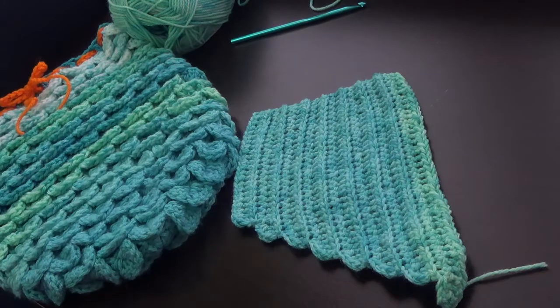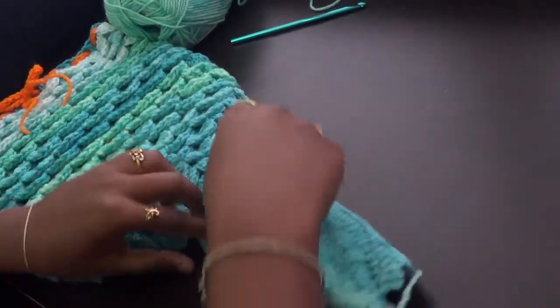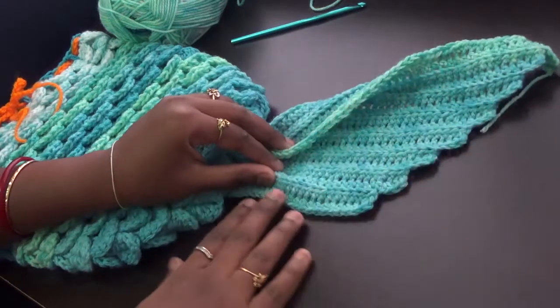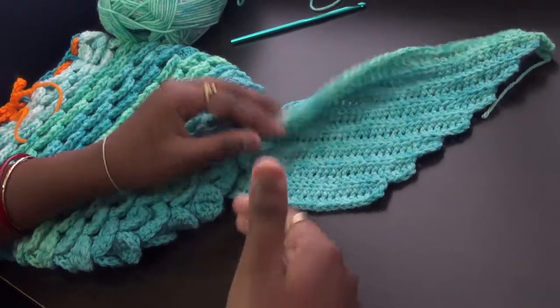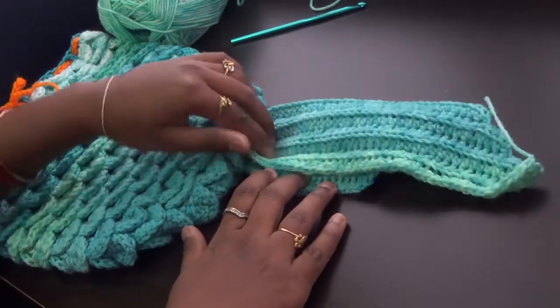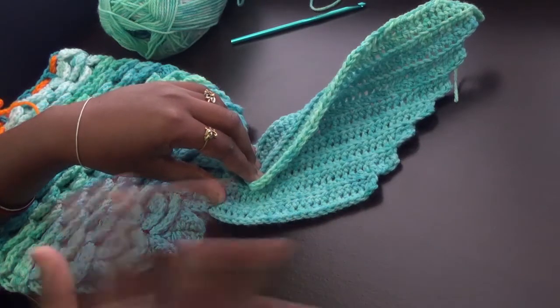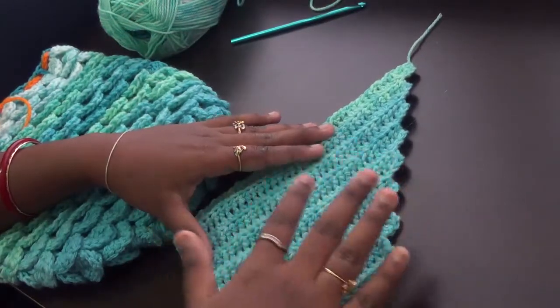Hi friends, welcome to Hello Arts channel, I'm your host Umar. In this video we are going to see how to crochet this tail part of the mermaid tail outfit. This is the fin which comes with one side, so we have to do an exact replica of the fin one more time so that we can attach both together and attach it with the cocoon we have already made, forming a perfect enchanting mermaid tail.